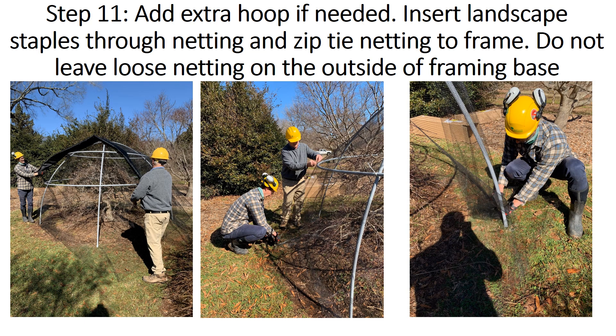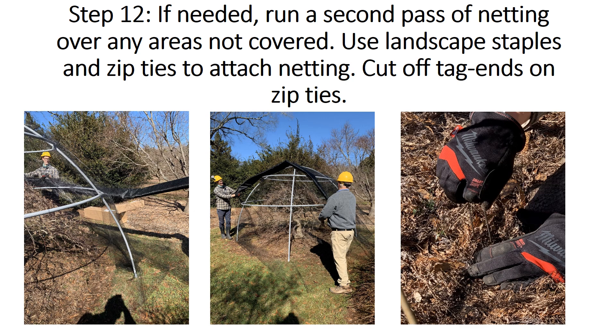Now is the time to check if a second hoop is needed above or below the center hoop. If needed, install the hoop under loose netting. Otherwise, insert landscape staples to secure loose netting to the ground, and zip tie netting around all present hoops. Make sure no loose netting is on the outside of the framing, as this could become a tripping hazard or get caught up in a lawn mower. It is likely that one pass of the netting will not completely cover the framing, so run a second pass of netting over the areas not covered. Use landscape staples to attach netting to the ground, and zip tie netting to the framing and other netting to close off any gaps. Also remove any tag ends from the zip ties for a clean and polished look.